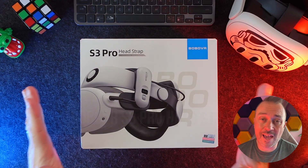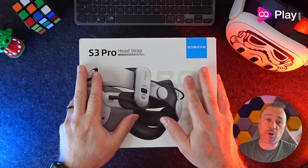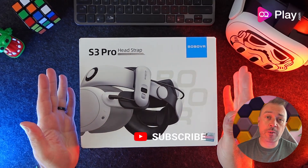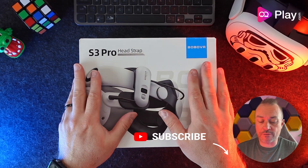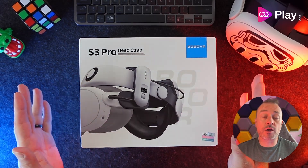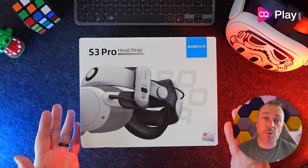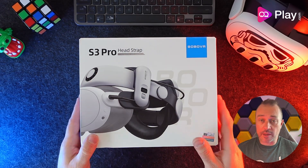I finally got hold of the S3 Pro head strap from BOBOVR. It's actually been sitting in a box for quite some time — I've been a little bit too busy with my other channel — so I haven't got around to doing some content for this channel. But I thought I'd come back with my impressions of the S3 Pro. I haven't actually unboxed it yet; we'll be going through this together and I'll be showing my initial impressions in this video.